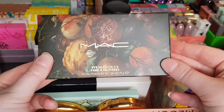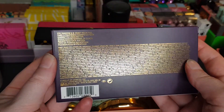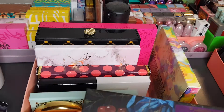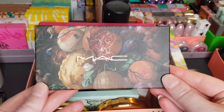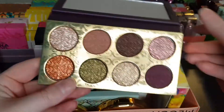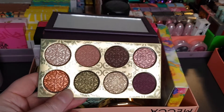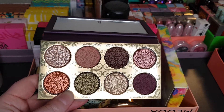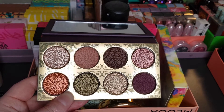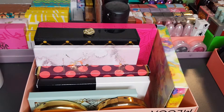This is the Tempting Fate eyeshadow palette — Feast Your Eyes is the specific name. Stunning colors, I really enjoyed using this one. I've done reviews on the Hint of Hollywood and the Tempting Fate collections very recently if you're interested in seeing more, as they are currently available as of making this video.